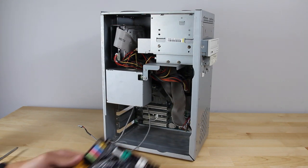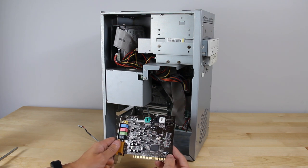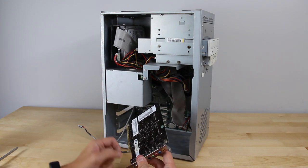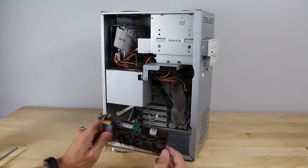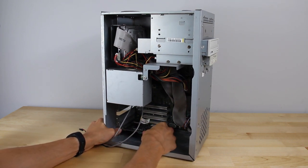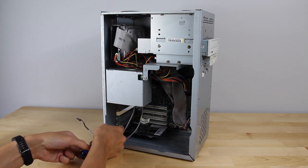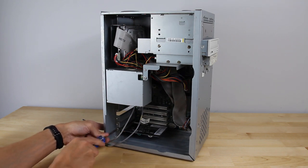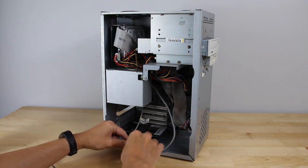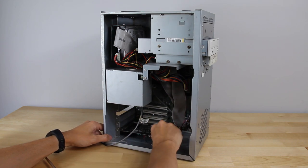For expansion cards, we start with the trusty Sound Blaster Live PCI card — this is an SB0200, and it may actually be a Dell OEM card, but it should serve this machine just fine. It's PCI, which is the only thing that fits in this machine. Connecting the CD audio header to the sound card. Sliding it in — it's a little challenging to install things with the case on its side. Normally I'd do this with the system lying flat but it's hard to get that on camera.